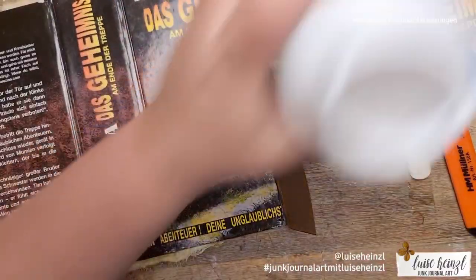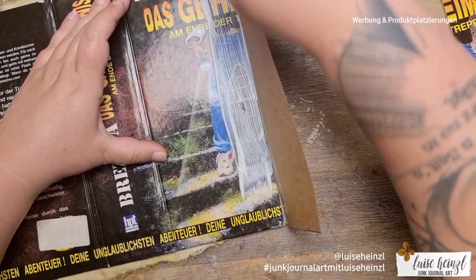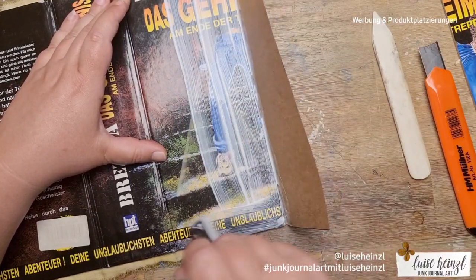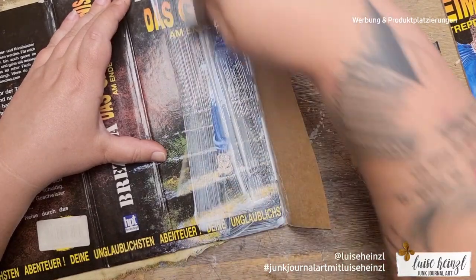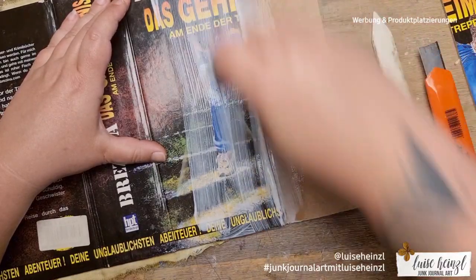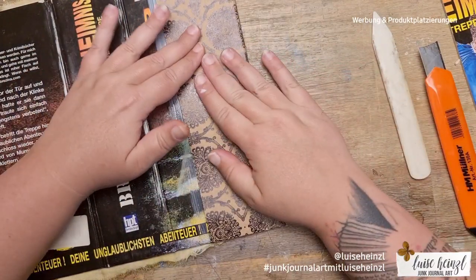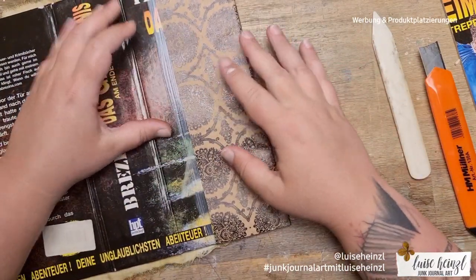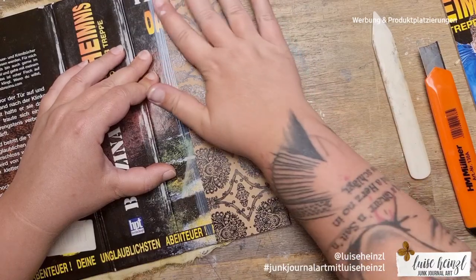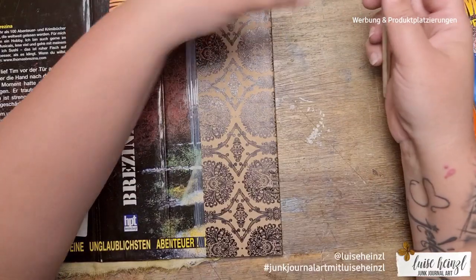Mod Podge dries really slowly, so another thing I'd recommend is to use a glue that dries faster — perhaps not as fast as Fabric Tac, but definitely faster than Mod Podge, because that can drive you crazy. Then I glued the rest, and on this side I used more Mod Podge because I thought there was too little on the front side — but that was also a really big mistake. Please don't use so much.